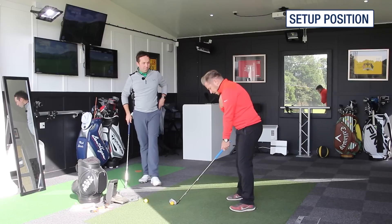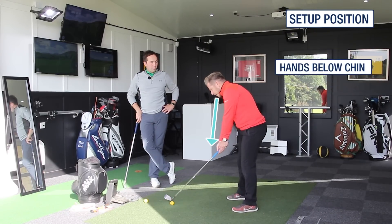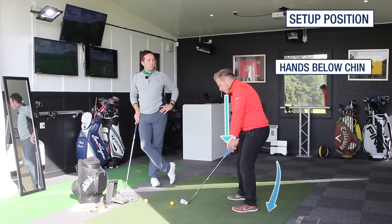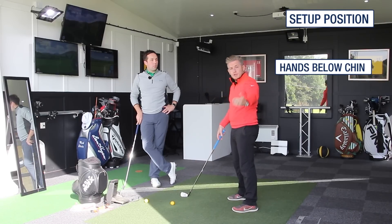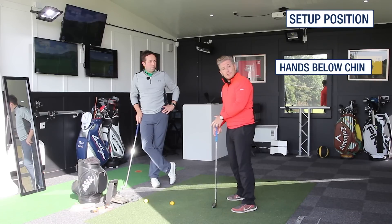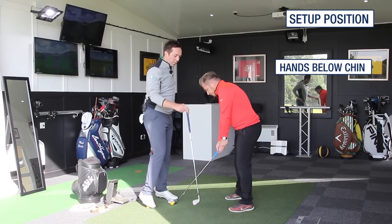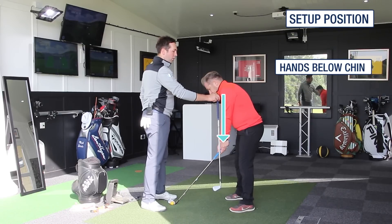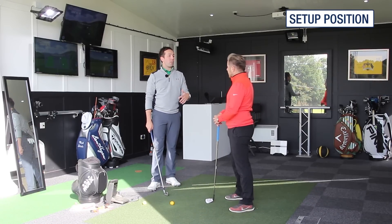What we're looking at is making sure that from here, try and get your hands hanging down from your chin. You don't want to have them too far away from you because that's going to put your weight onto your toes. Or if you're too close in here, you tend to either sit in your heels or make your arms go away from your body during that first move — that tips your weight onto your toes. This is going to affect the balance in your swing and really affect being able to turn properly in the backswing or into the follow-through transition.